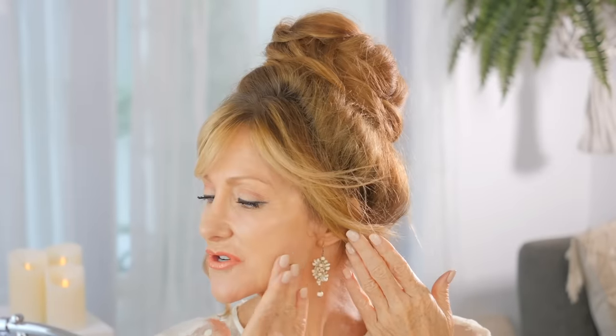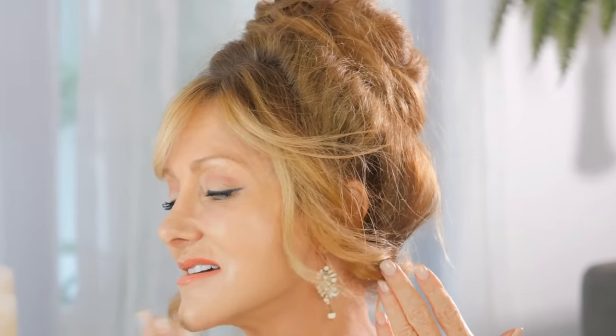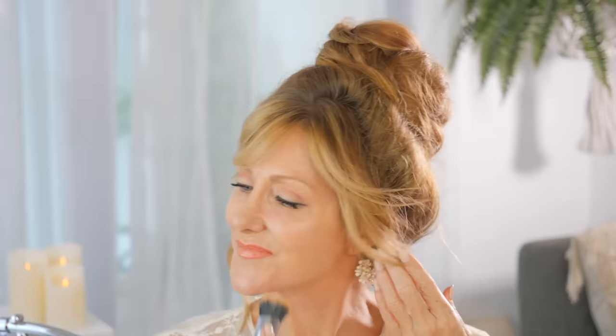The next big mistake that we make with mature skin is not buffing our foundation into our neck area. It doesn't look nice and I see it so often. If you put your foundation on and don't rub it in here, you're going to get a line and it looks terrible. Always make sure that every single time you grab a brush and bring it down your neck, because your neck and your face need to be one. We never, ever forget this step.